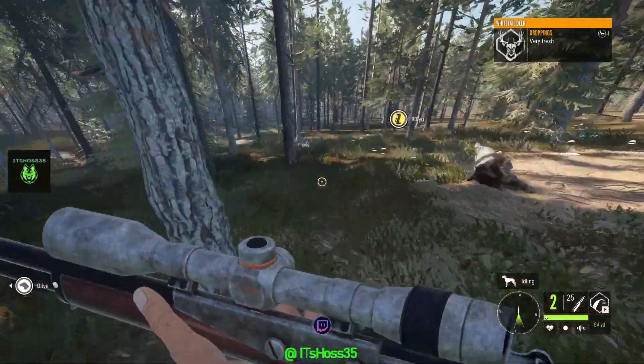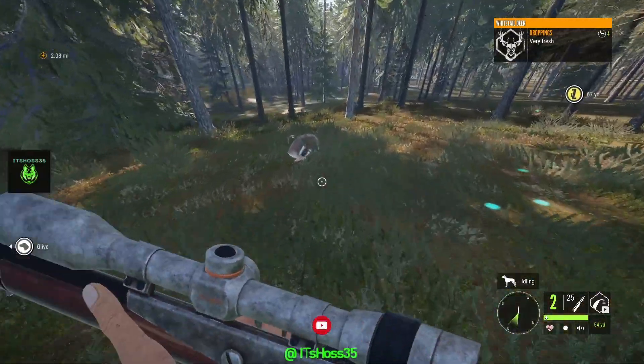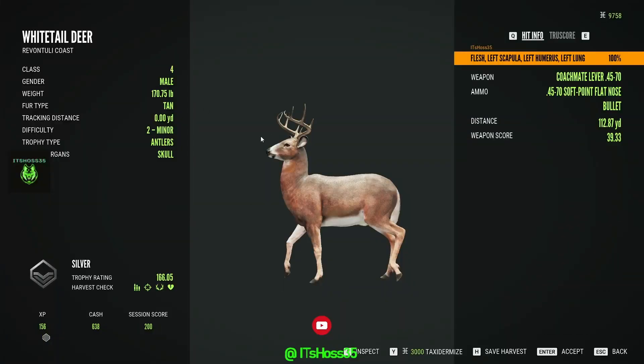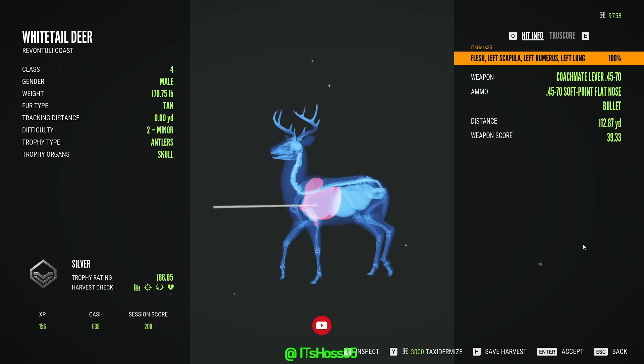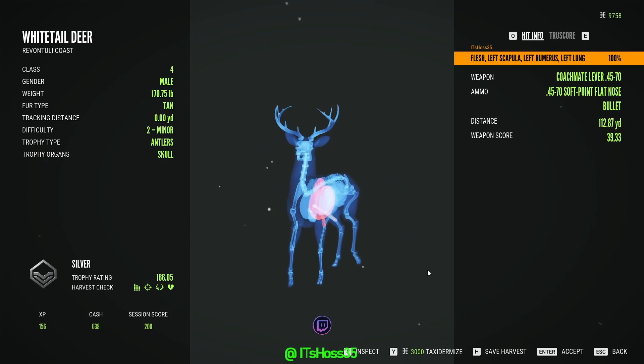We just dropped this whitetail with the 45-70 and we hit him with a left lung shot, almost a hard shot. If we had aimed a little bit lower we probably would have got a nice hard shot.